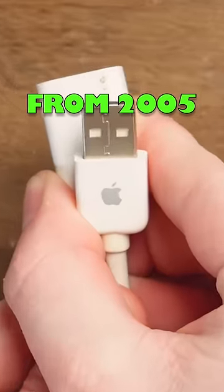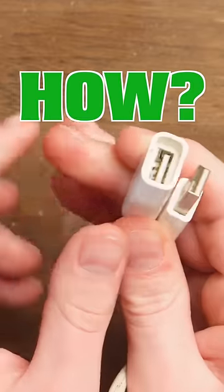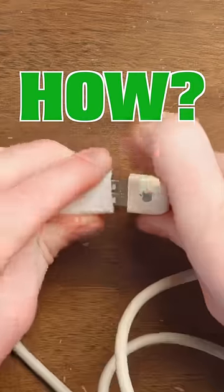This is a USB Type-A to A cable, and it has an Apple logo on it, but it's proprietary. Type-A to A — USB-A. You're familiar with it.